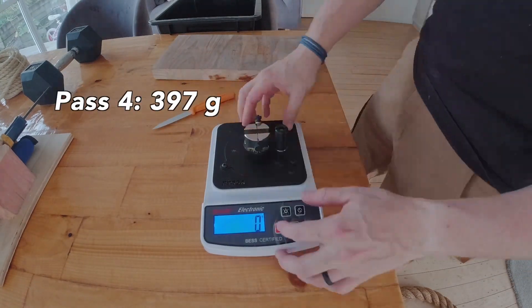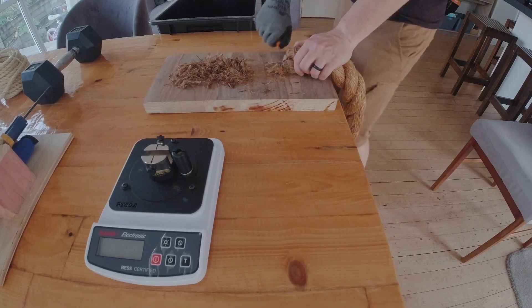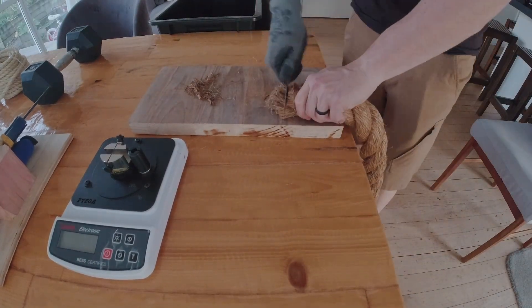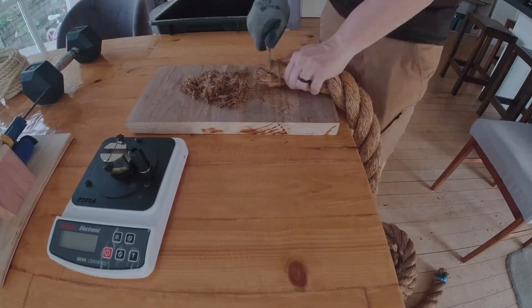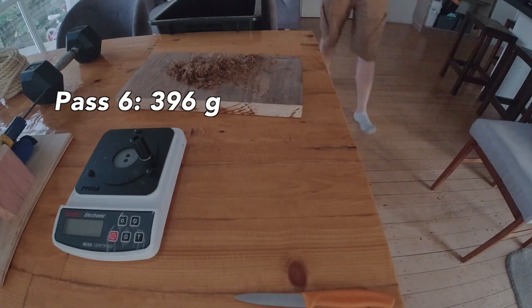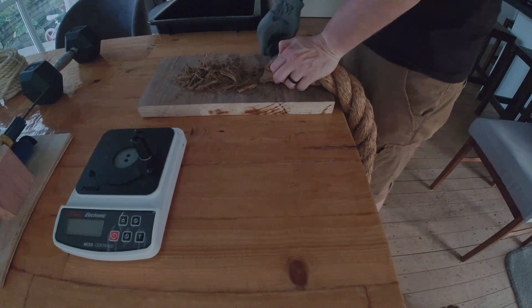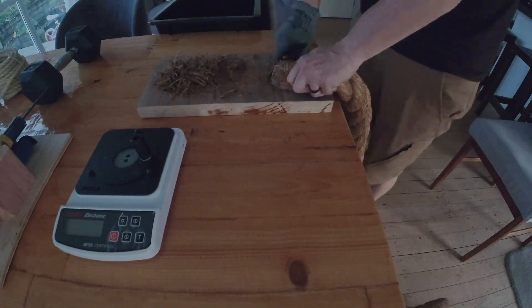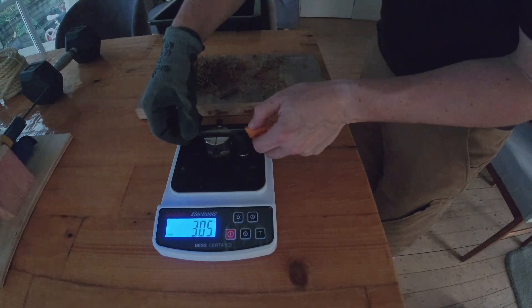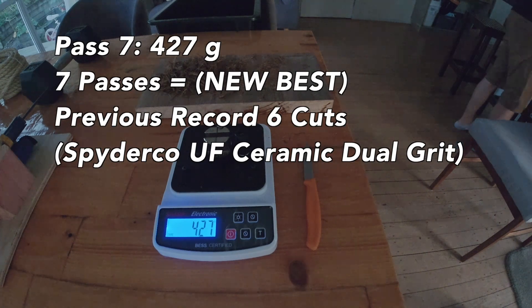It powered through the rope on the fourth pass, which usually ends most edges other than the ceramic dual grit, and it's still got some life left but right on that 400 gram mark. On pass five I hit a lively piece of edge but I'm struggling to get through the rope. Most fine or mid grit edges max out at about three passes; a dual grit edge will do four or five. The best dual grit edge tested up to this point did six — so on this pass we're actually surpassing our best tested dual grit edge. We're finally over 400 grams ending the test with a new record of seven passes. Very surprising and cool results for the Arkansas translucent.